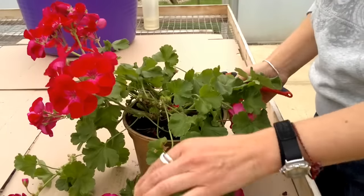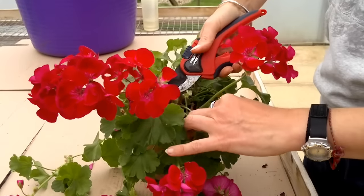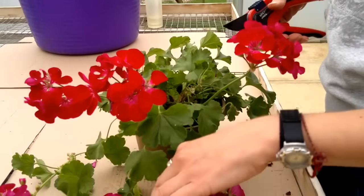If you can't cut to a growth point because it's too long, then cut it halfway in between — that's fine.